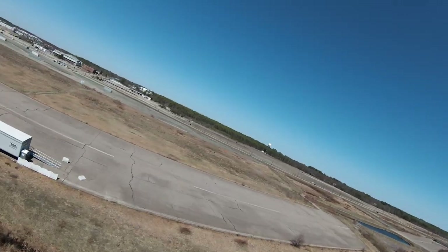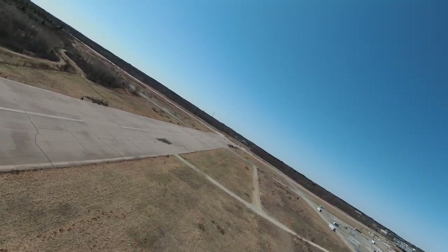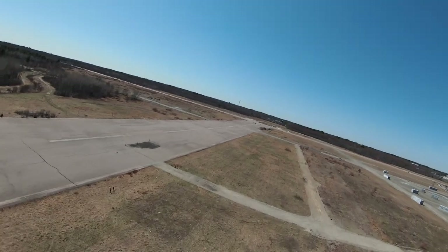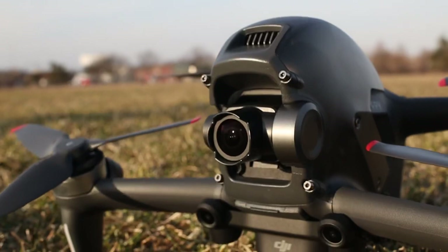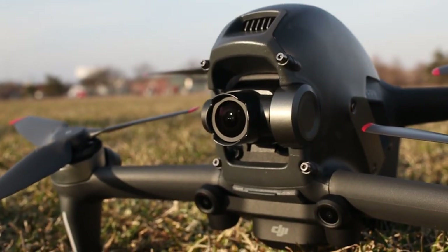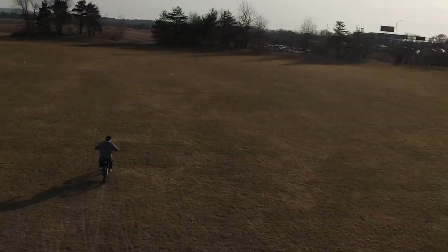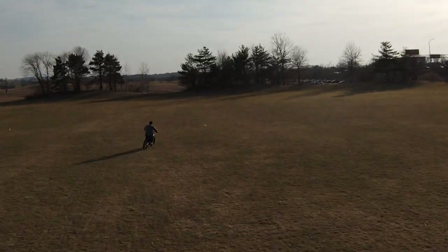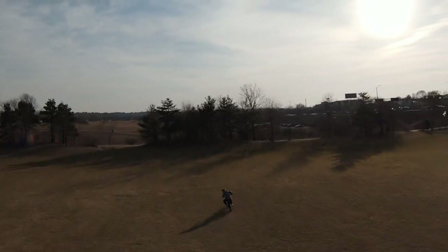The new DJI FPV is extraordinarily fast and very noisy while flying. It's also a lot more dangerous and riskier than other drones, more prone to crashes and accidents — so make sure you don't put it in the hands of the wrong person. Let us know what you think of the DJI FPV in the comments below, and be sure to subscribe to our channel for more drone and tech videos.